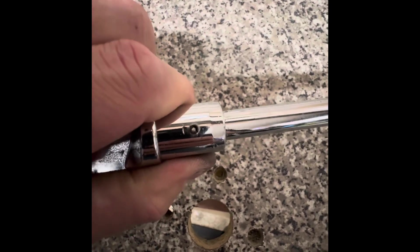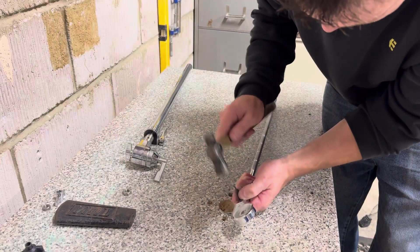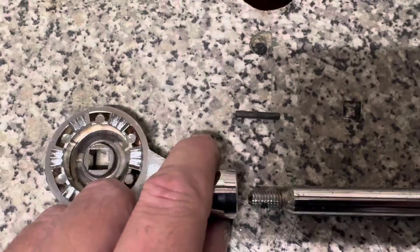The next problem is the split pin. Like I say, it's not all the way through and we've got a bit of wobble on the actual shaft. So I'll knock this pin out, probably put some PTFE or some thread lock on it, and then bang the pin back in.